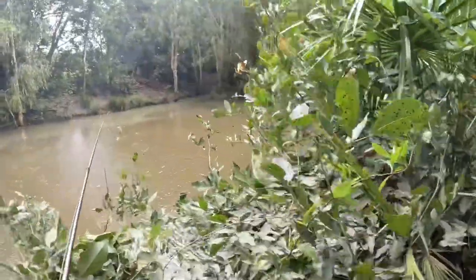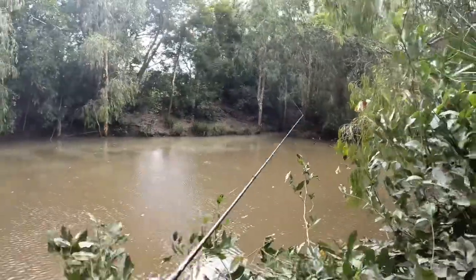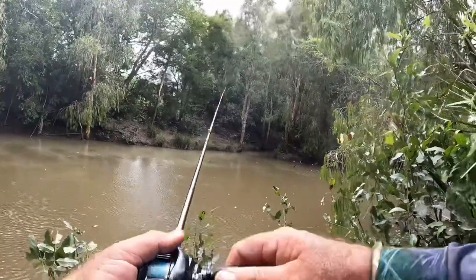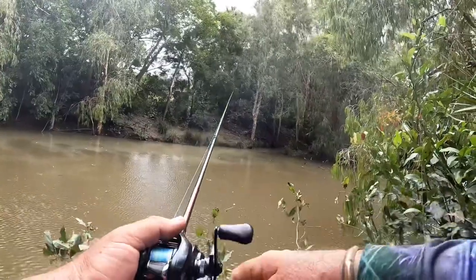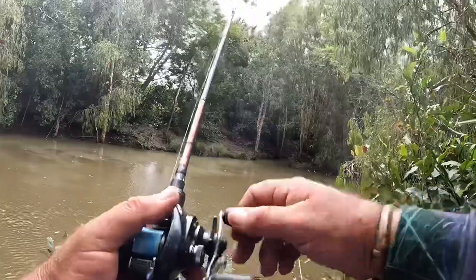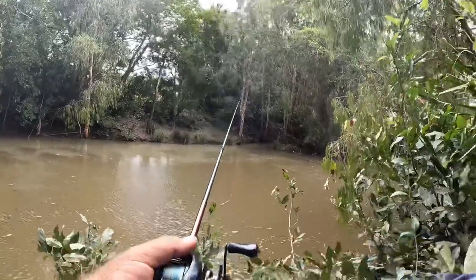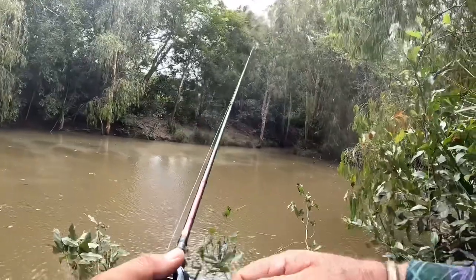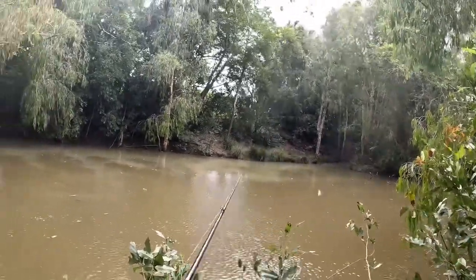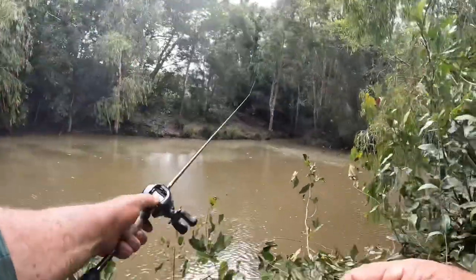Have a listen to this bloody wind howling now - it is about to get a big storm. Might have time for another quick couple of fish and then bail. The track out of here gets pretty ordinary when it's wet. It's getting pretty nasty now.